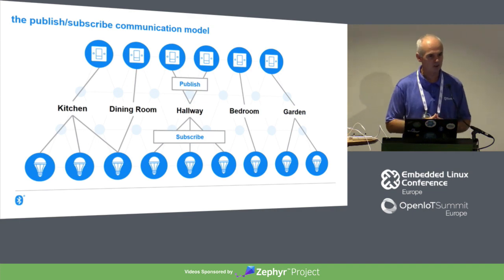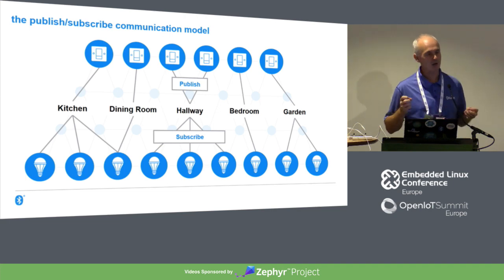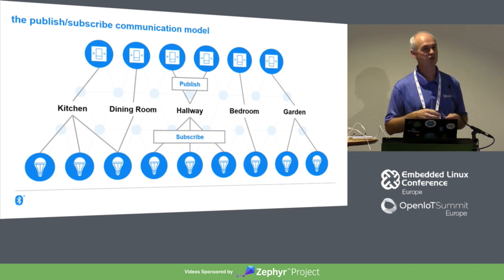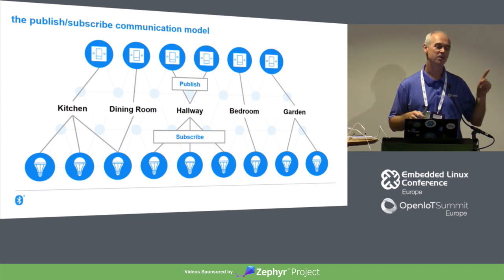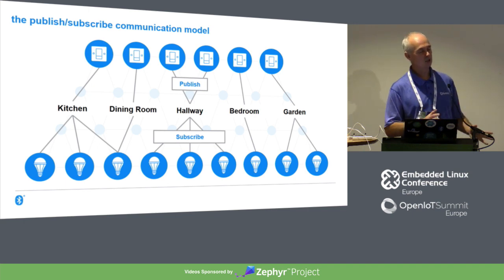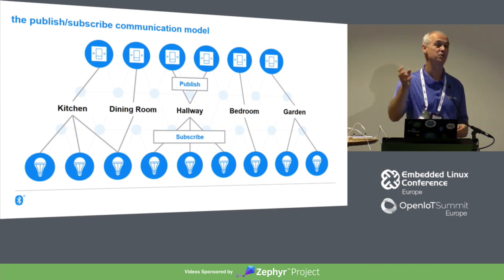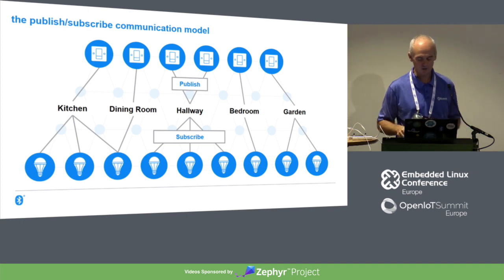There are messaging systems based around the publish-subscribe model. Lights in a room subscribe to a particular group address and respond to messages addressed to it. Switches publish messages to that same group address. When you hit a switch, a message gets published and the appropriate lights respond — but the switches don't know the identity of the lights they're controlling, and the lights don't know about the switches. This means you can make changes to your network without reconfiguring everything — critical for hotels with tens of thousands of lights.